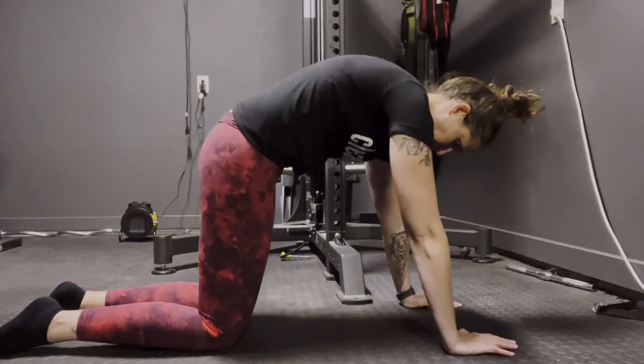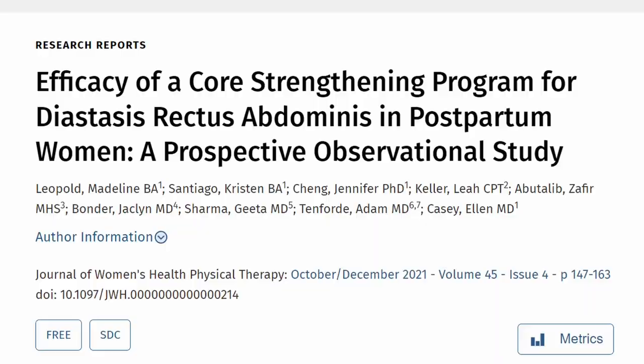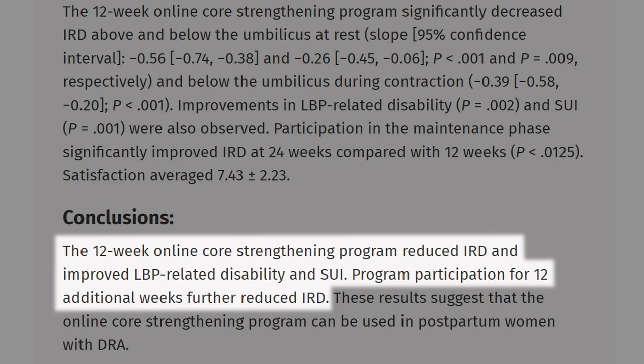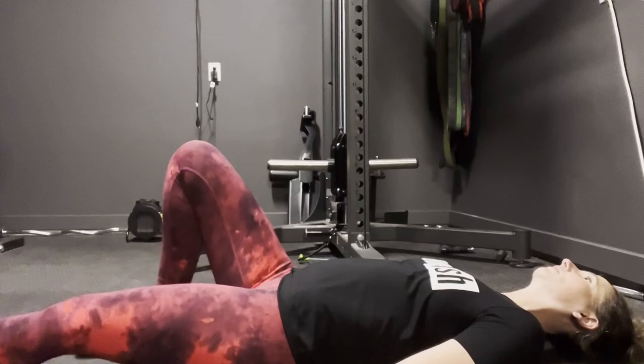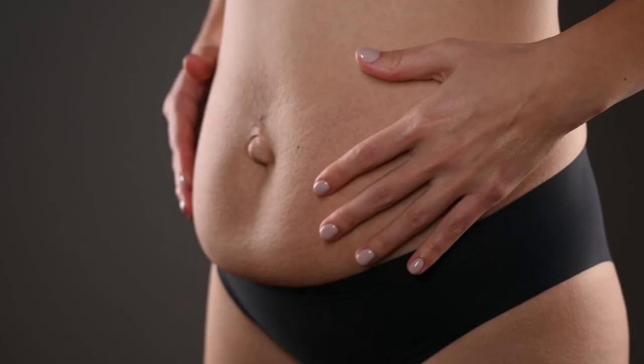The least extensive way to fix diastasis recti is through physical therapy and focusing on your core muscles. Core strengthening programs can be very effective in decreasing the gap, especially when continued for six months. You're probably already using your core in your workouts — it's just about adding a few extra targeted exercises to your routine. However, if you have a large gap, discuss potential solutions with your doctor, as some severe cases do require surgery. I'm not a doctor, so please speak with your own medical professional for the best treatment for you.